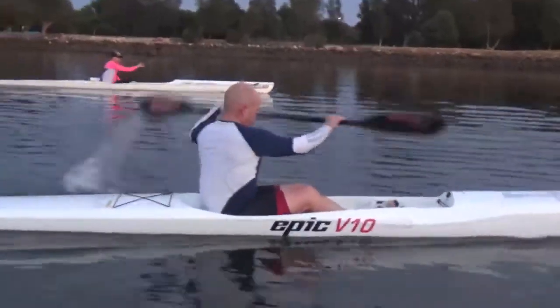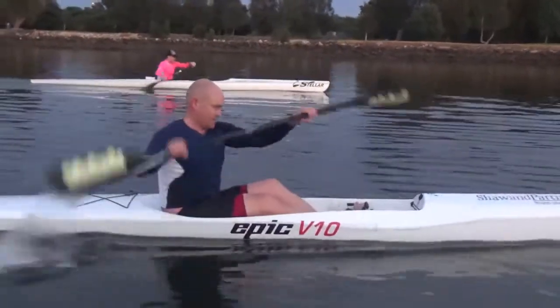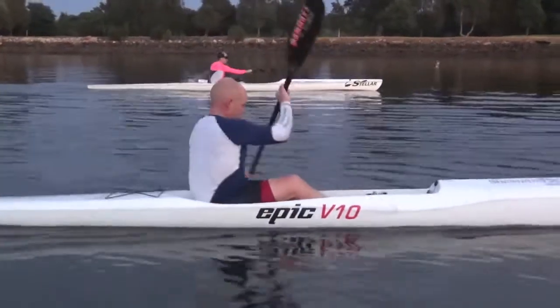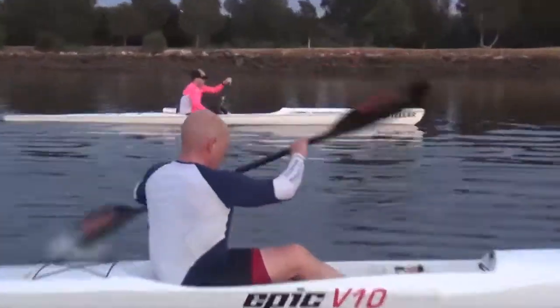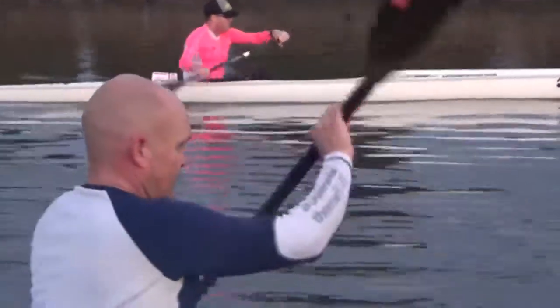We've got some rotation, we'll get a bit more, but let's have a look. Alright mate, let's rotate our whole body. That's better. And then watch for this ball right here now. Let's get our chin off our chest — that opens up our whole chest.